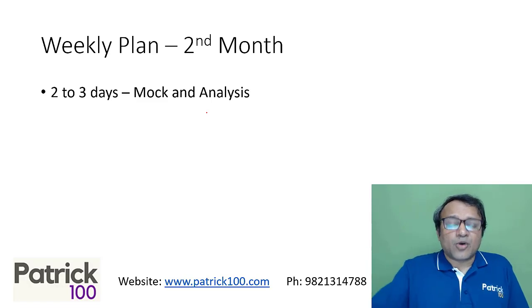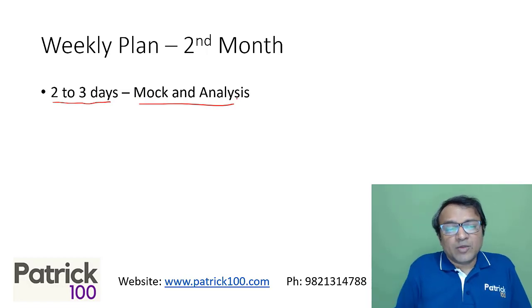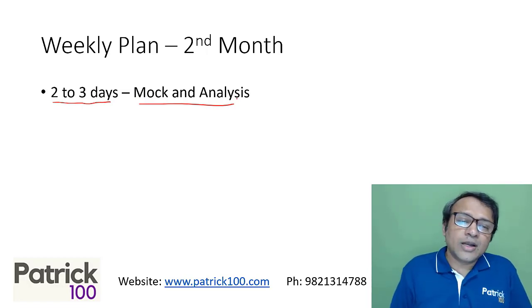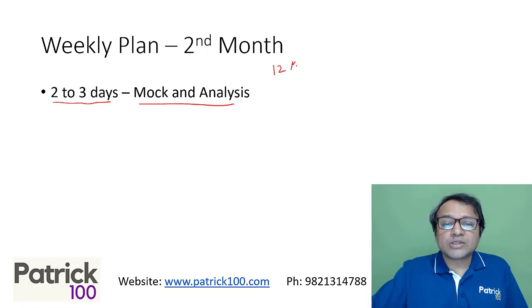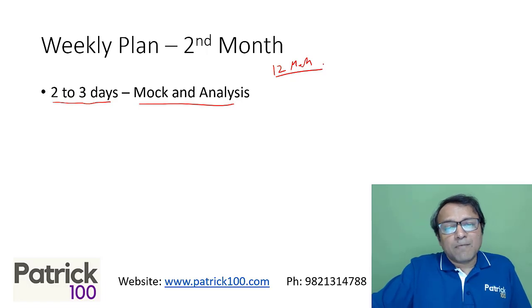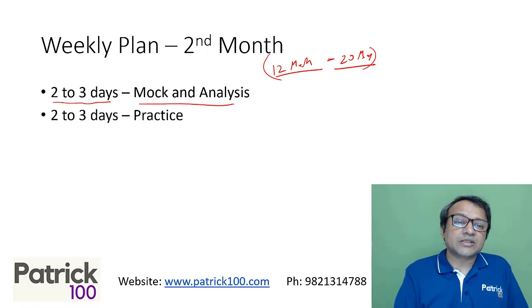In the second month, increase the number of mocks — two to three days of mock and analysis. If you're comfortable, write three mocks a week; if not, two mocks a week is sufficient. Overall, you will write a minimum of about 12 mocks and a maximum of 20 mocks in the entire period, which is sufficient for CAT preparation.